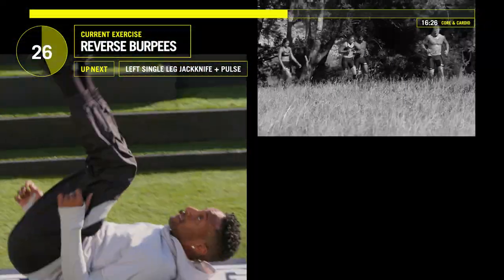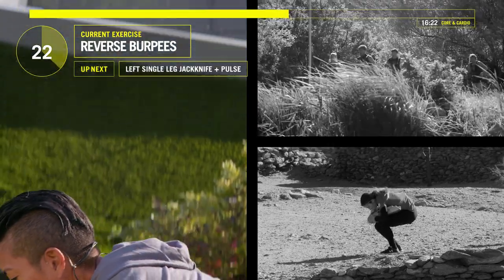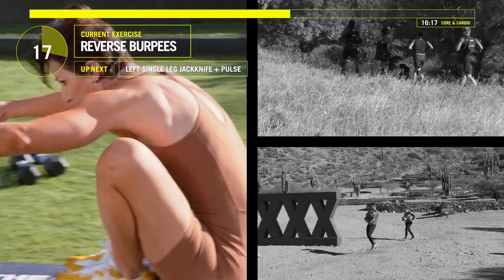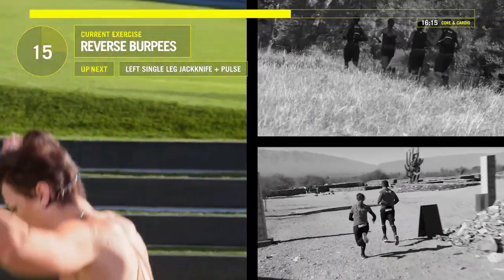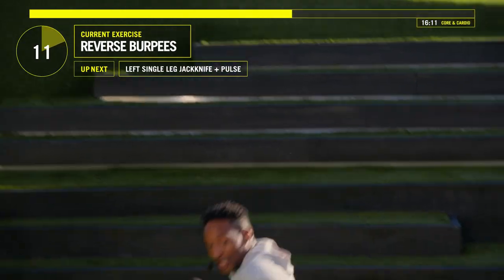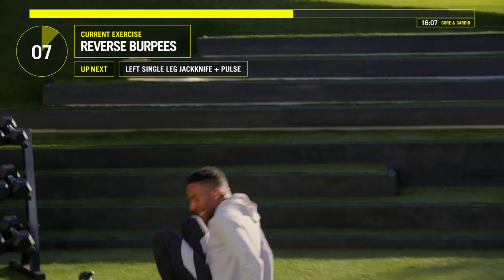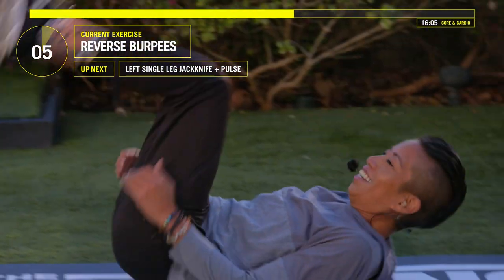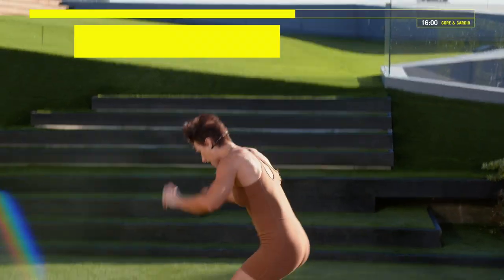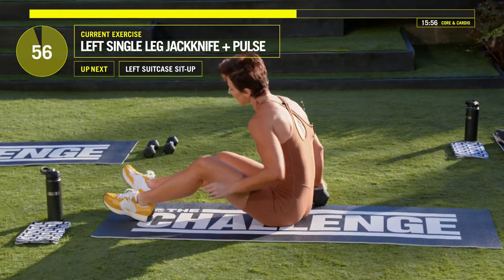Let's go, guys. I feel like a sexy turtle. In eight, seven, six, five, four, three, two — last one. Great job. Now your heart rate should be a little high. Lay down, grab that weight again.